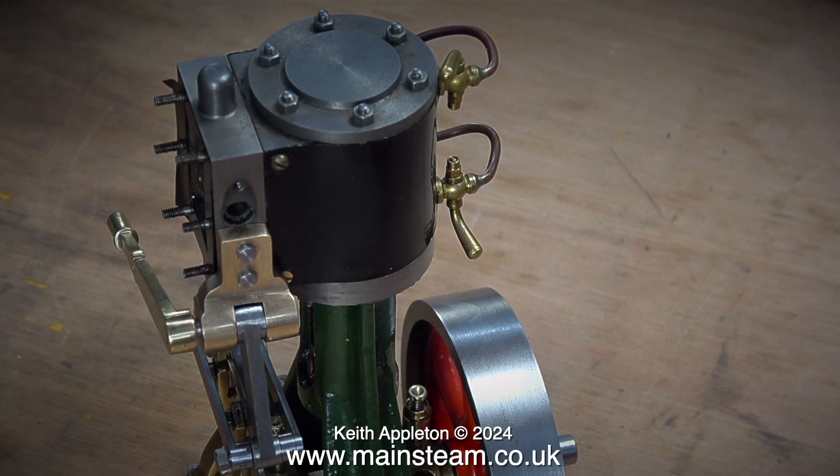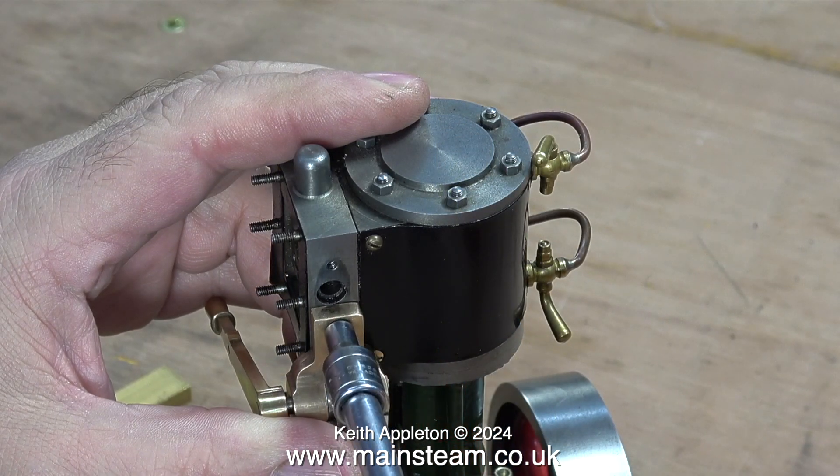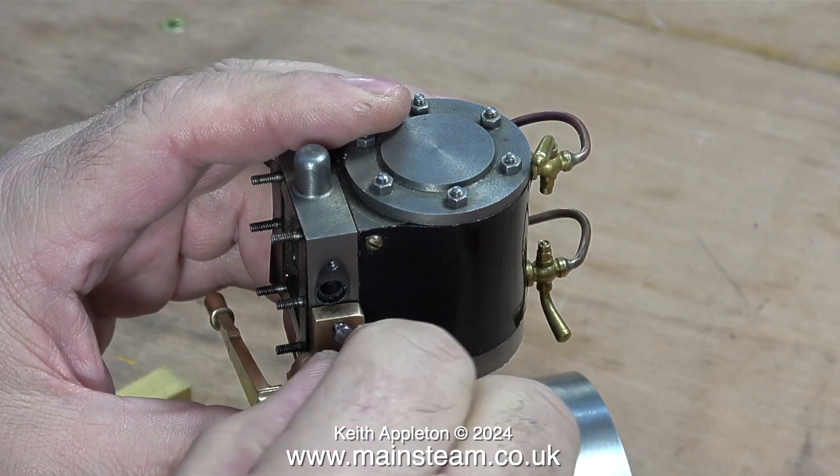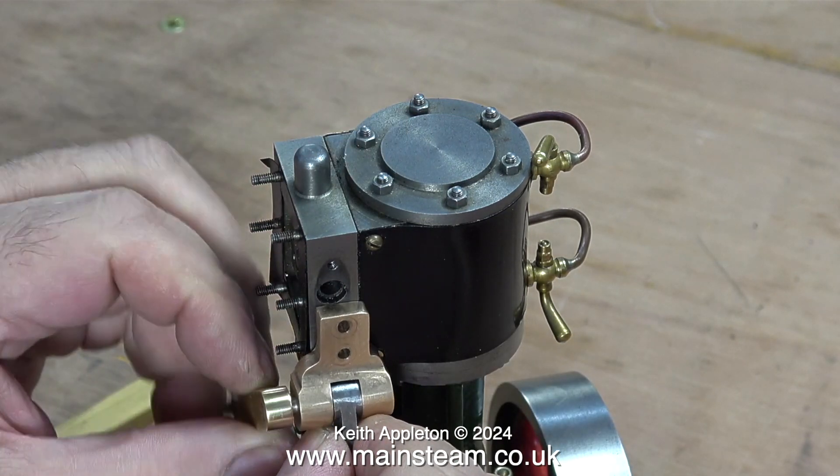In this episode I'm working on the reversing bracket of a Stuart 7A steam engine, which doesn't really fit where it's supposed to fit. Although the reversing bracket fitted okay, there's a bit of a problem — I can't get any steam into the steam chest because the bracket's in the way. And why is the bracket in the way? Well, it's because the engine was built back to front.